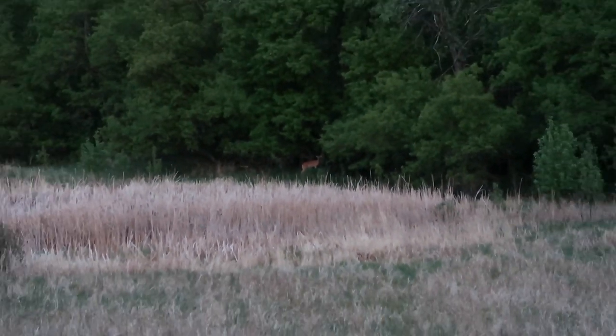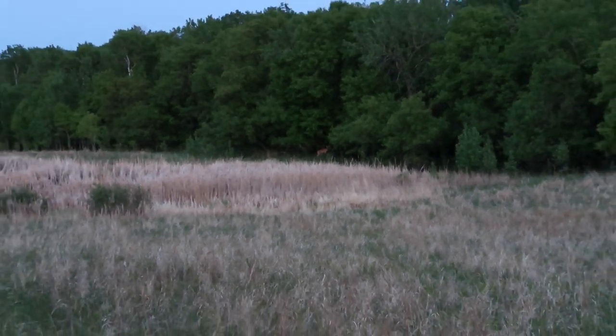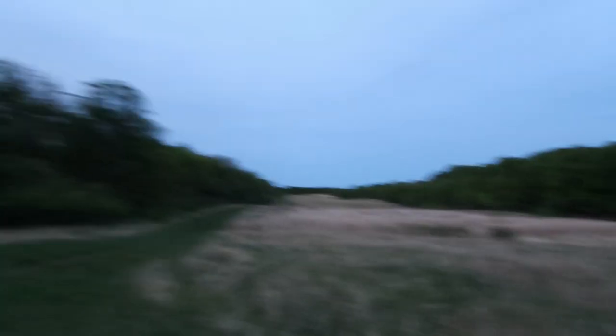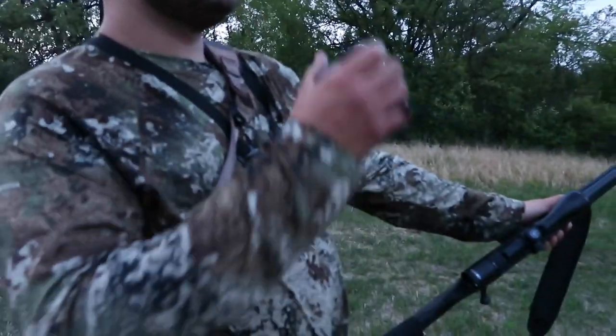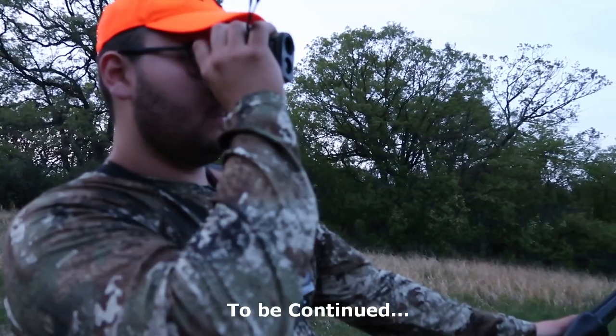It's gonna be a big deer. I'm gonna go ahead and try.